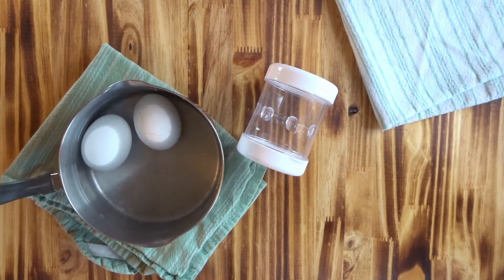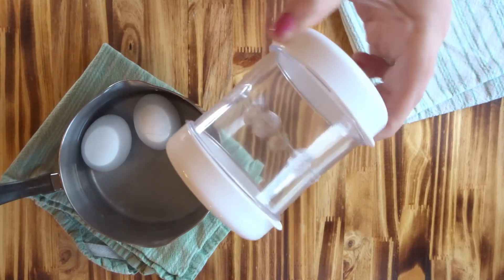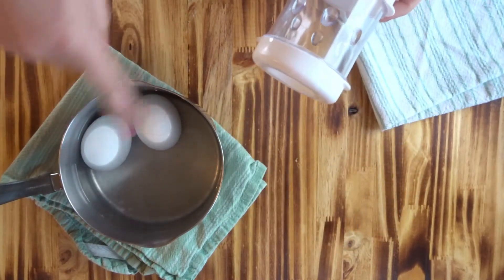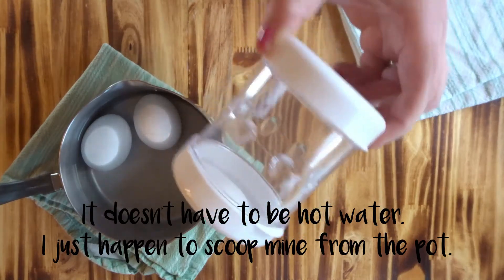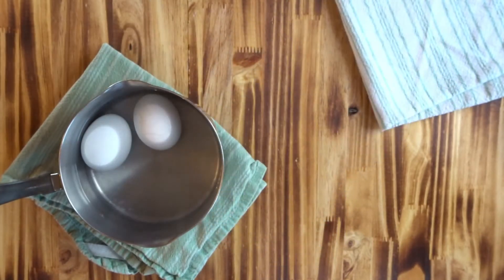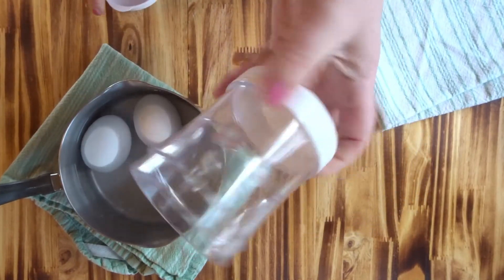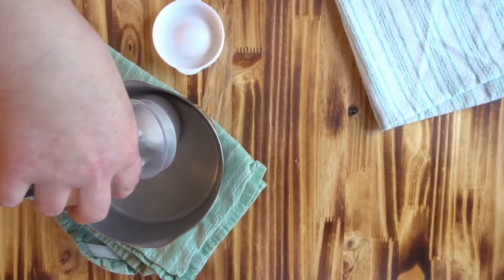I was like, that's great — I think I'll just peel it. Then I ran across this handy dandy little gadget on Amazon. As you can see, I have a steaming pot of two eggs here and we're gonna peel them. I'm gonna show you how cool, easy, and super convenient this little piece of equipment is — but you've got to have it. So I'm gonna pop the top off — I've used this multiple times clearly — and I'm just gonna scoop up my egg.